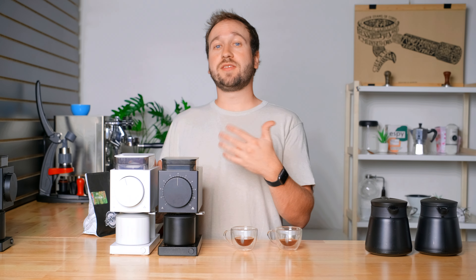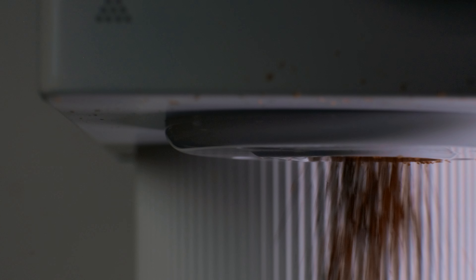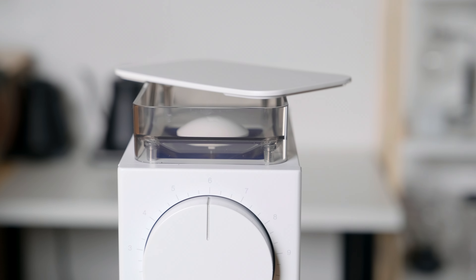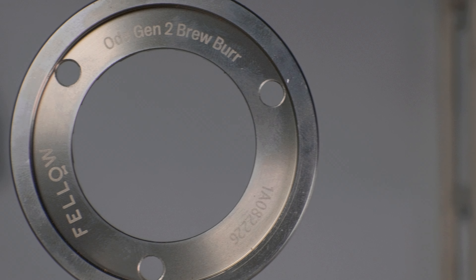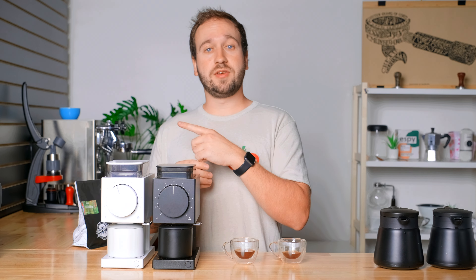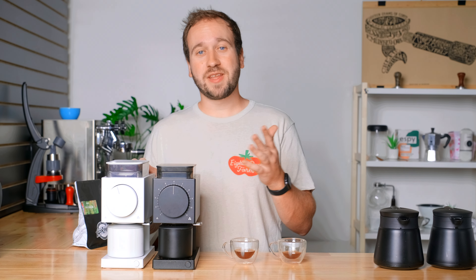Those are all of my initial impressions with the new Fellow Ode Generation 2. I'm surprised by the anti-static technology — I wasn't sure what to expect, but so far it is working really great. The increased hopper capacity doesn't really do much for me, but it's not a downside. I'm liking the new generation burrs so far, and we'll explore that more in the next video covering all three burr sets available for the Fellow Ode. Thank you for watching and until next time, happy brewing.